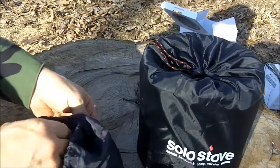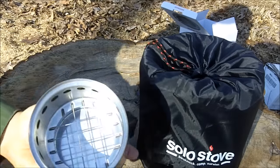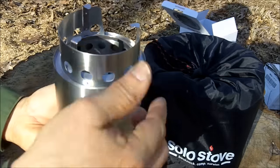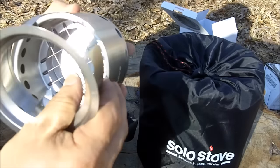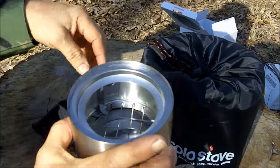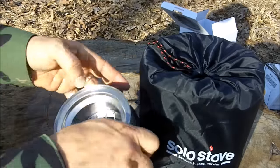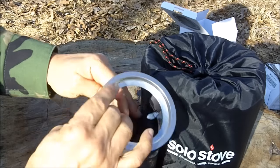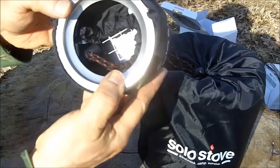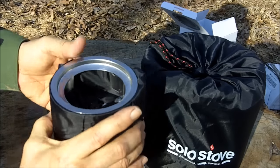It only has two parts, or two freely moving parts: the stove itself and the pot support. So there's not a lot to rattle around in your backpack like some stoves I've used. What I do is tuck this part in and pack the stove like that, and then there's no noise at all.